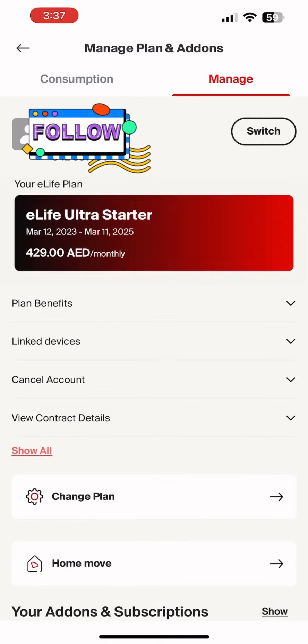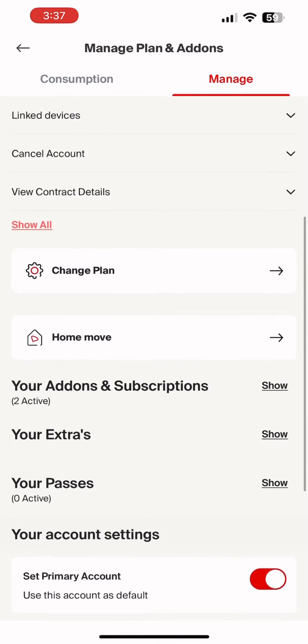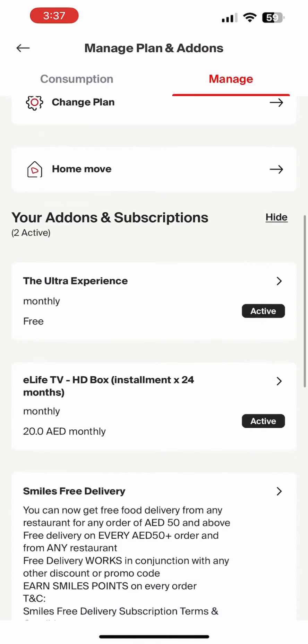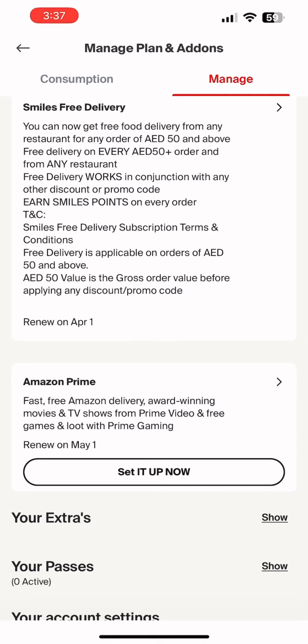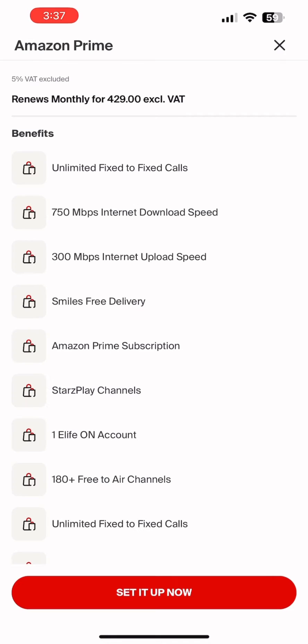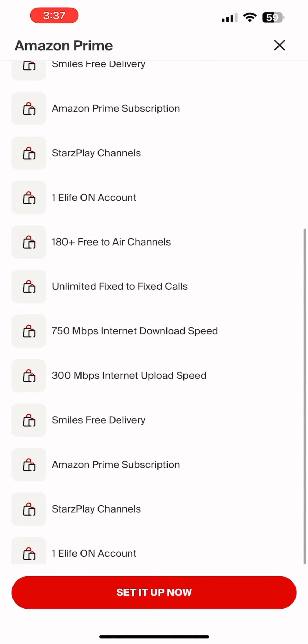Then come down and you will find Add-ons and Subscriptions. Click the Show button on that, then come down and you will find Amazon Prime. Set it up now. Here you can find your packages — just click on Set it up now. It will take some time.